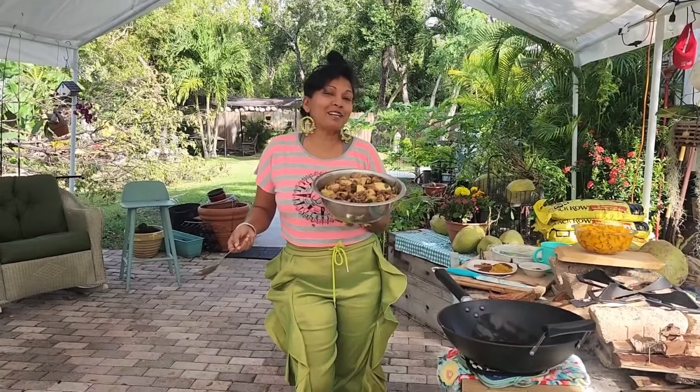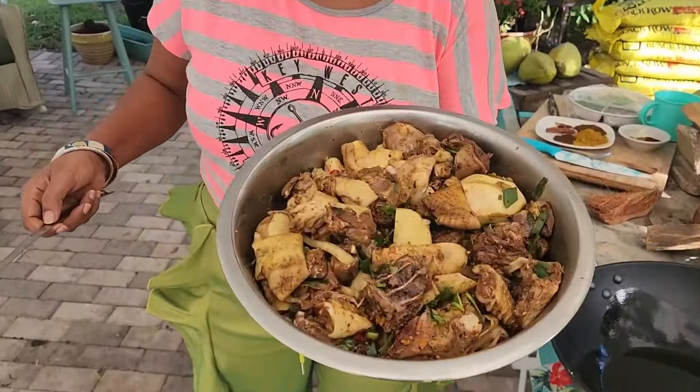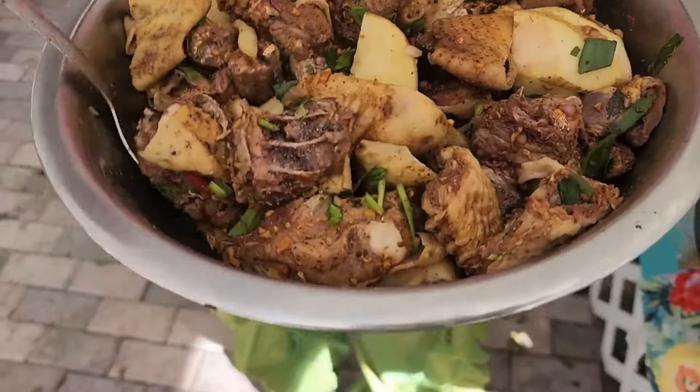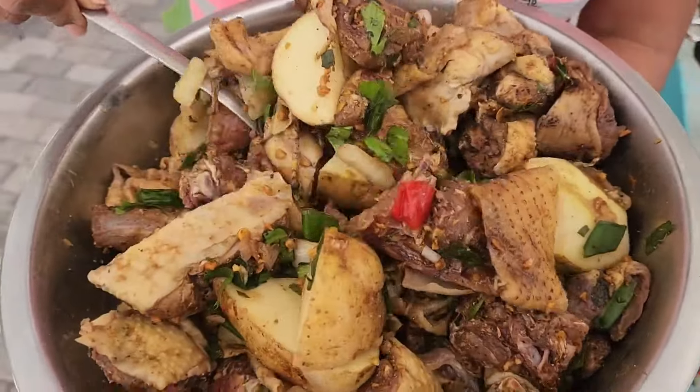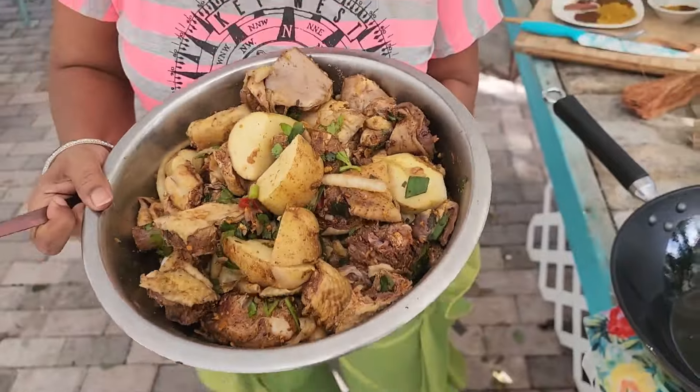My kitchen backyard family, thank you for being here today. I'm cooking a yard fowl with potatoes, so it's chicken and aloo curry. I seasoned this overnight with garlic, onions, masala, curry powder — just everything that I'll be cooking it with, I put all that in there.